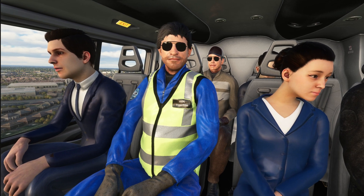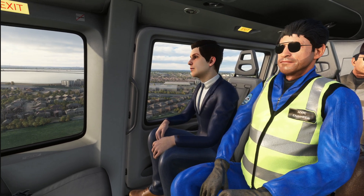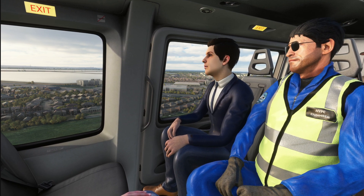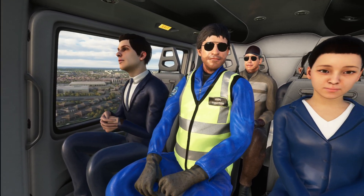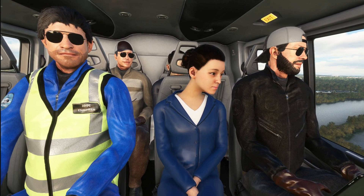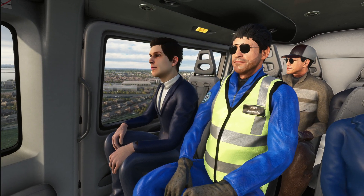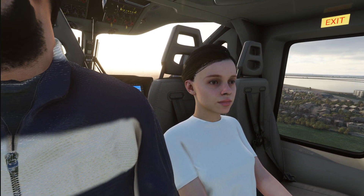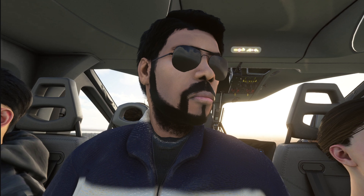I noticed when I looked back at the footage that my problem was I was using my cyclic stick — my stick as a cyclic — and I have a twist function on there for the rudder, so I was twisting on the cyclic at the same time as pushing up and down and left or right. That's what caused the helicopter to flip. I'm not quite sure whether that's something I need to sort — you could just do it with rudder pedals or a separate key press — or something that Hype wants to sort themselves. But from my point of view this is an excellent product, and Hype have a reputation anyway for constantly refining what they are doing.